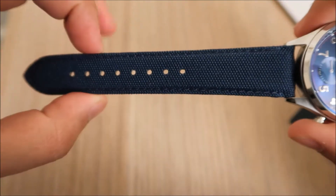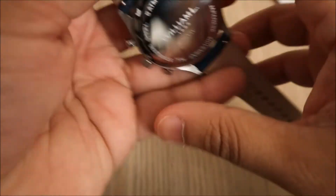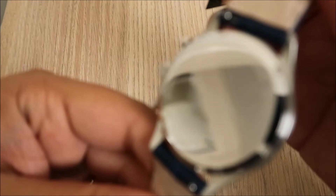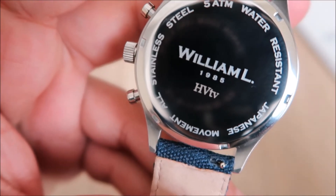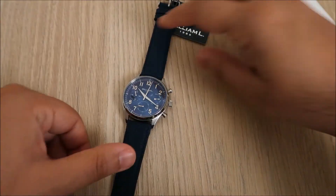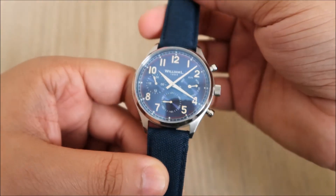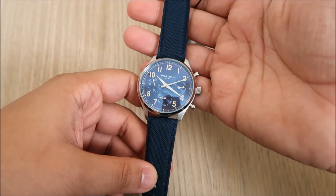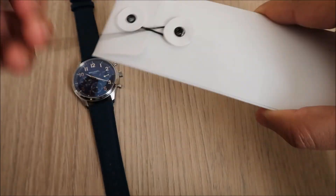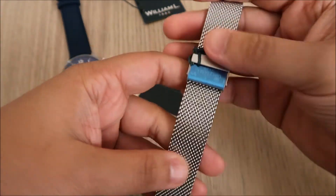Moving on to the strap — it's a 20 millimeter strap. This one I went for is a blue canvas strap, really nice feel to it. On the inside of the watch you've got 'William L' and the logo on the buckle. A special thing on the back of the watch — it has my YouTube channel engraved, so you can get a custom engraving on the back as well. This watch retails at 159 euros, approximately 140 to 141 pounds, and it comes with a two-year guarantee.